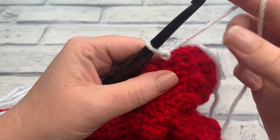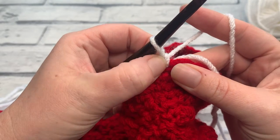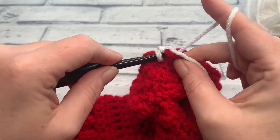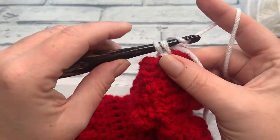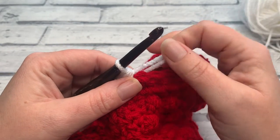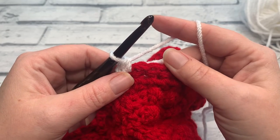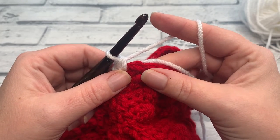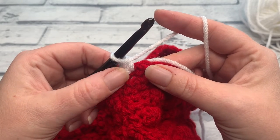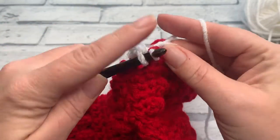We're then ready to work round one of our toe. As I mentioned, this is worked in continuous rounds, so we're going to start by working back into the same stitch where we worked that chain one — this chain one does not count as a stitch. We reinsert our hook, yarn over, bring a loop up, yarn over and pull through those two loops. This whole toe section is worked in US single crochets, which is the same as a UK double crochet. For round one we're just going to work one single crochet into each stitch around.